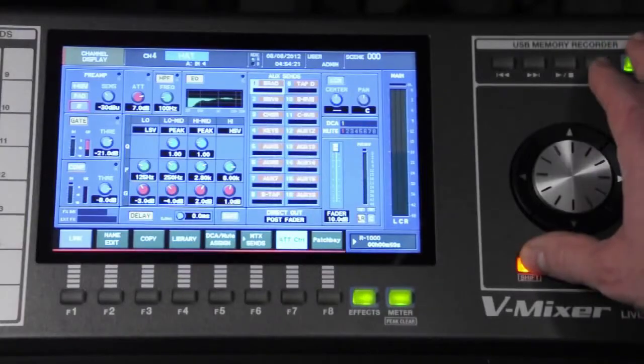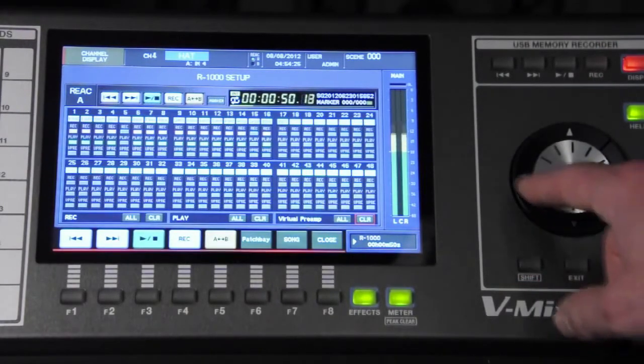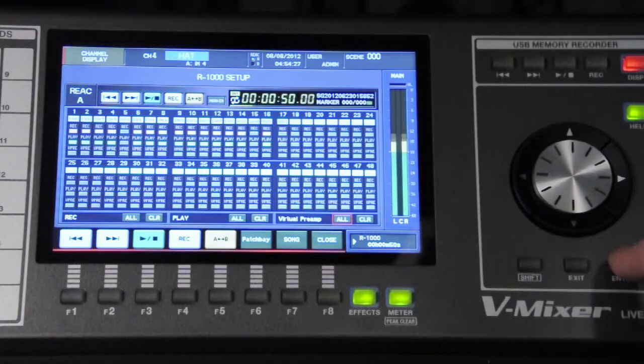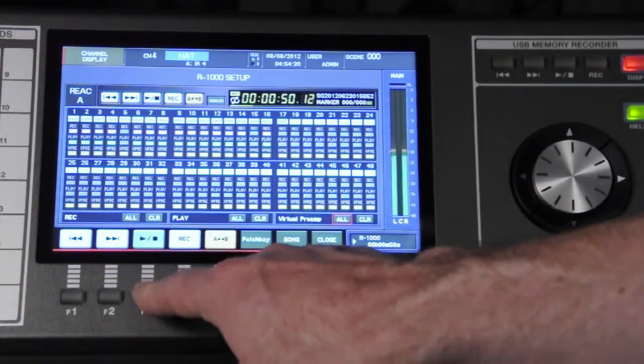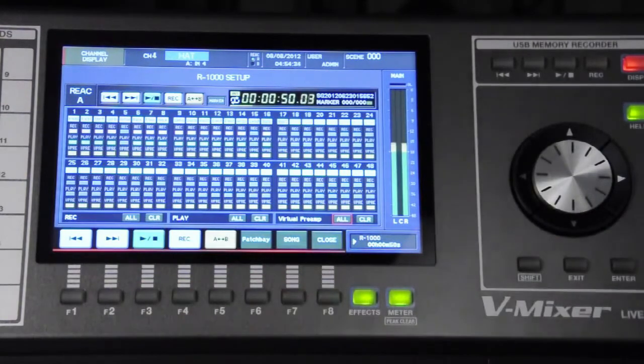No need to repatch. That two-way control lets you have all of the check boxes — arming tracks, gain structure — all of that right at your fingertips of the console. So this is much more than just a recorder; it gives you that whole virtual playback function. It's another story of how the pieces working together with the console make it much more powerful than just adding on a record package.